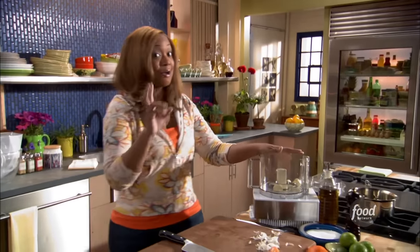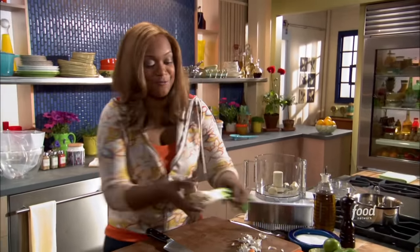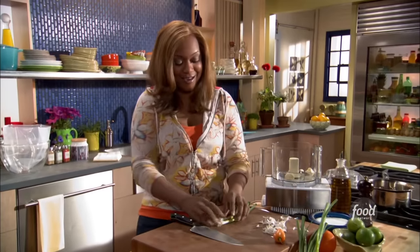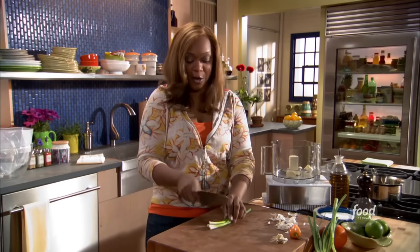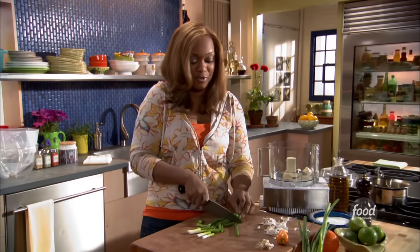I'm going to start our jerk marinade with four cloves of garlic and four stalks of green onion. A lot of times you can go to your grocery store and buy the marinade in a bottle and use it for your chicken at home. But when you make your own rubs and marinades at home, it just really tastes a lot better.